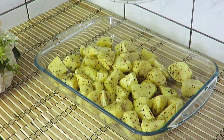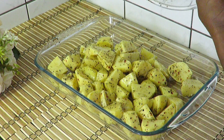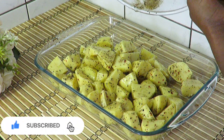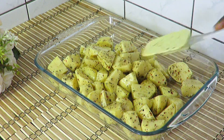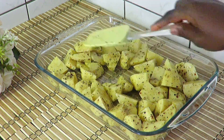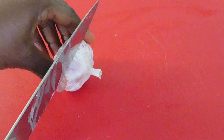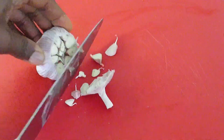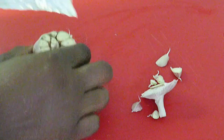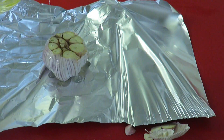Pour the potato mix into a baking tray. Hold on, don't be in a rush to put it in the oven because we have something exciting coming up. Since these are garlic roasted potatoes, we need some garlic. Take a big head of garlic and cut off the top so the cloves are exposed.